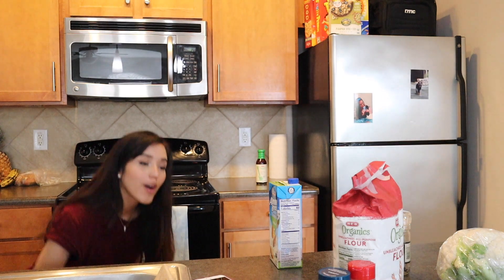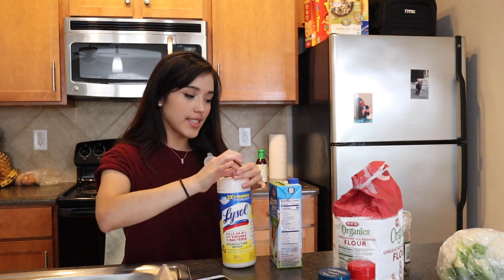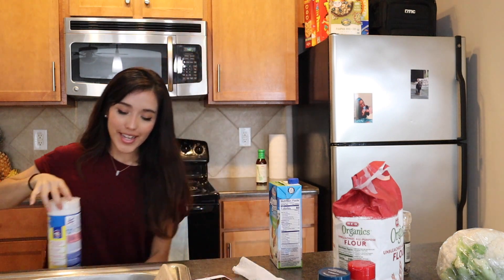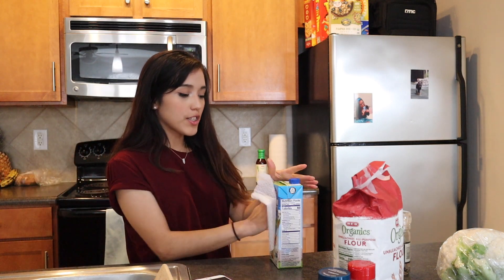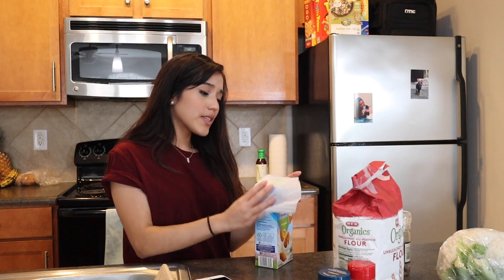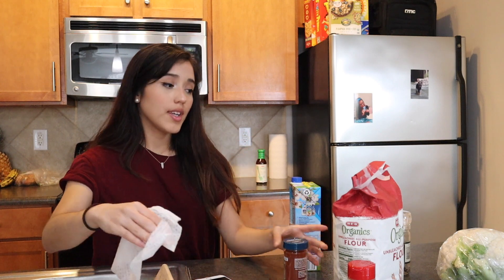We all know what's going on in the world, so I'm going to wipe this down. I just bought it — use your handy dandy Clorox wipe. Once you get things from the store, just wipe it down because we can't risk anything here. This was new too. Now it's time to wash our hands.